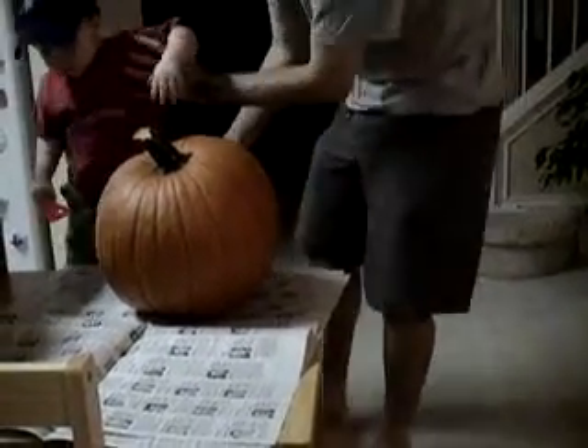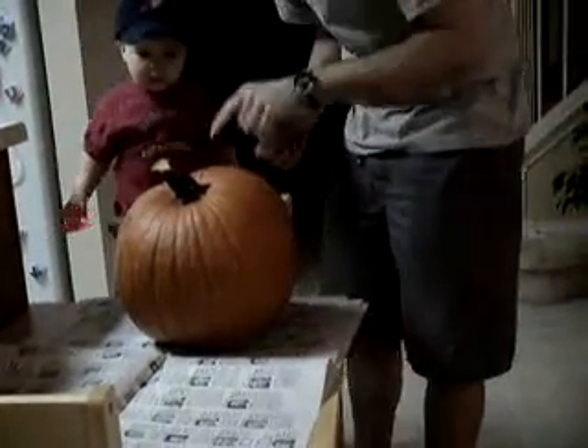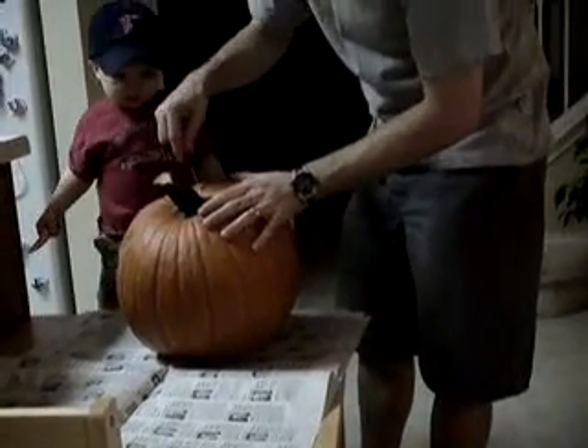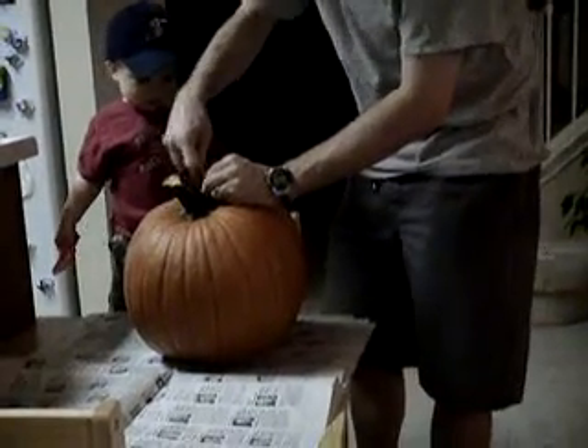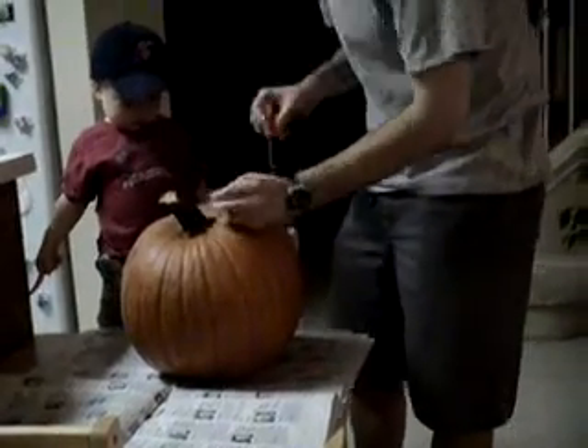Okay, see I cut this piece. Now, that way.